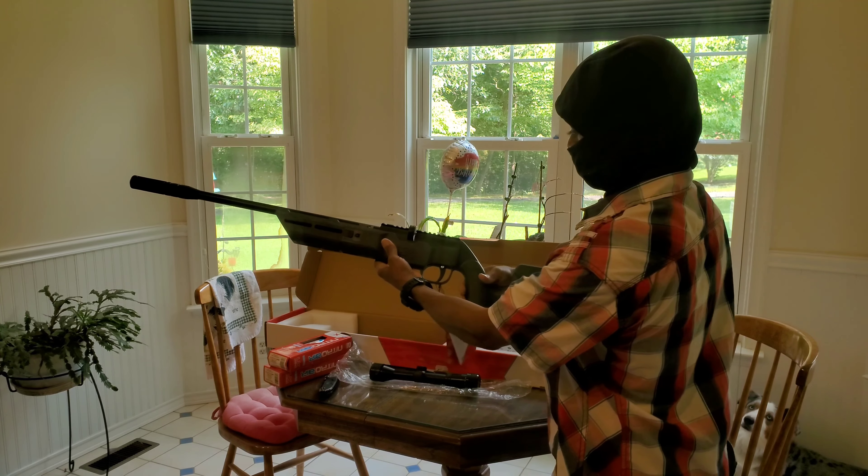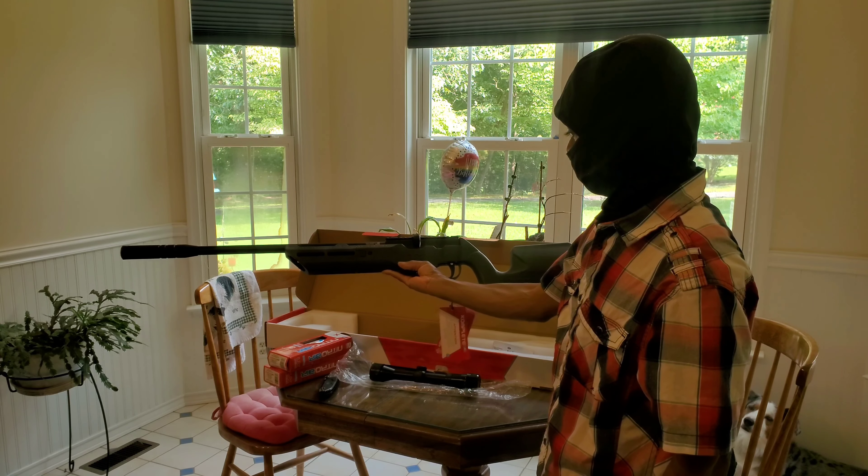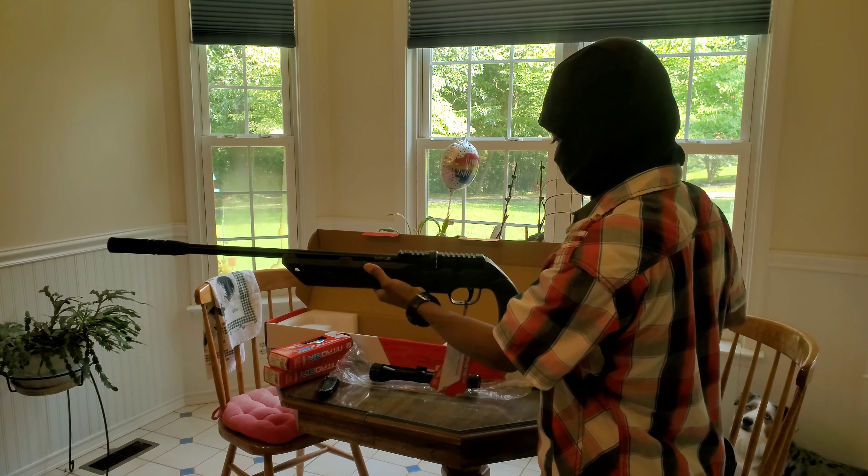There it is — the OMRX complete. Maybe five pounds, four pounds. It has a magazine already installed, which is pretty cool. So I have two magazines.